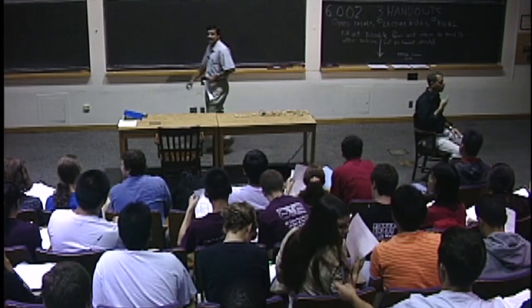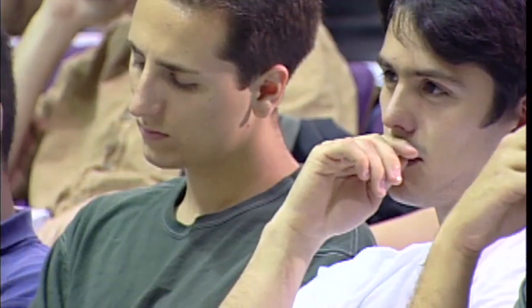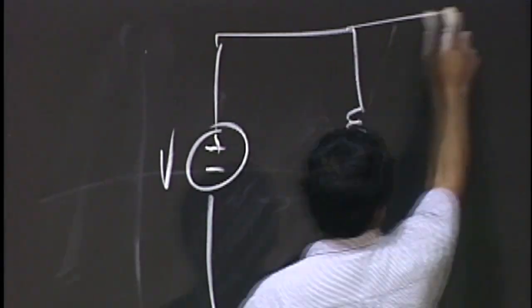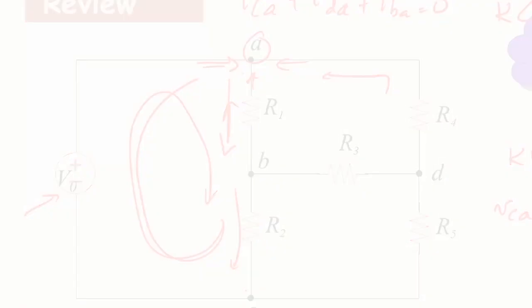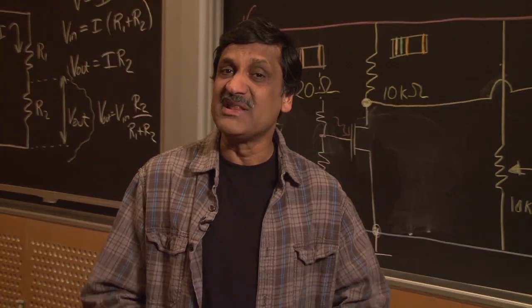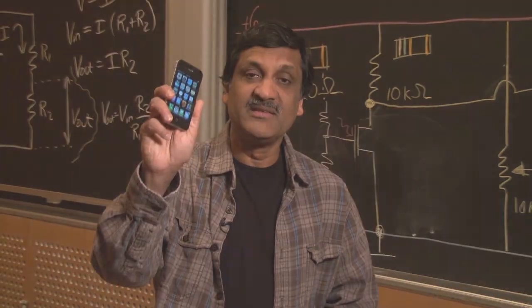Welcome to 6.002. 6.002x is the same as the electronic circuits course taken by MIT students as the first course in an EE or EECS major at MIT. This course will help you make the transition from physics to electrical engineering. In this course you will learn about a lot of fun things, including the foundations behind many cool devices such as the smartphone.